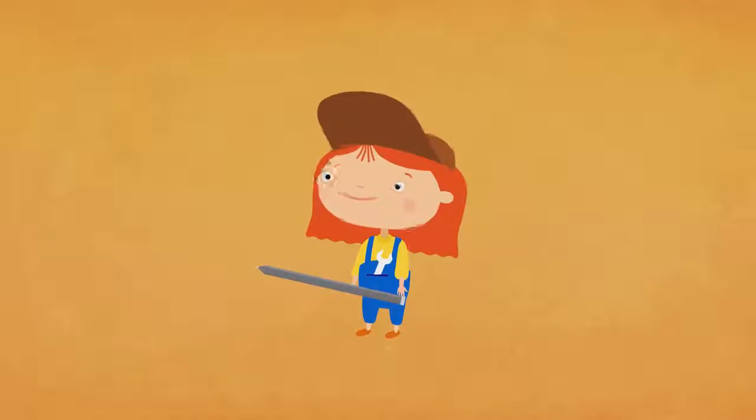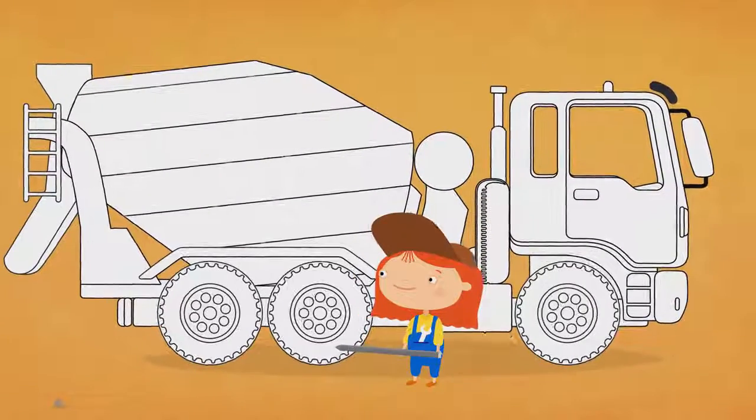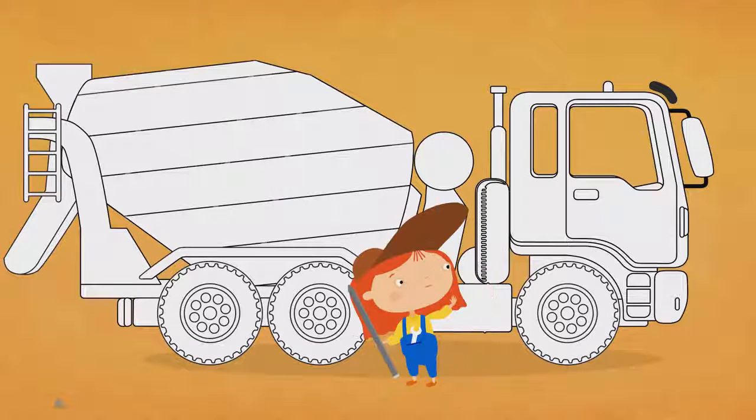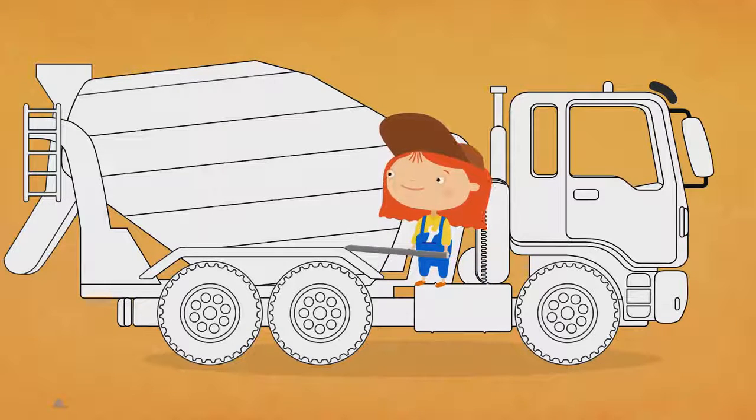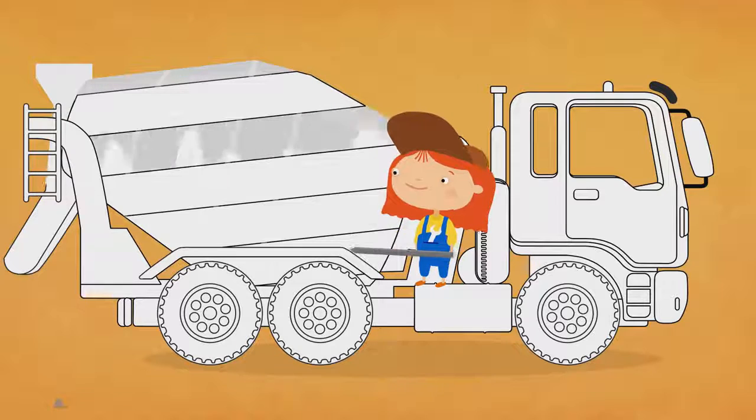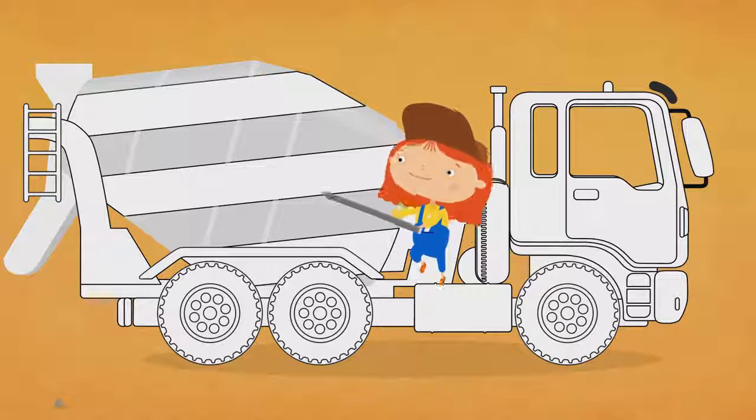Here comes our black and white vehicle. It's a cement mixer. Let's paint it together. We shall start with the drum. What colors do we need? Grey and orange.